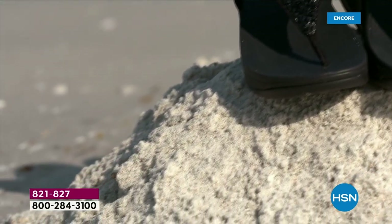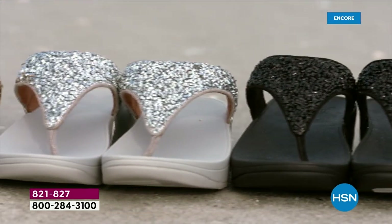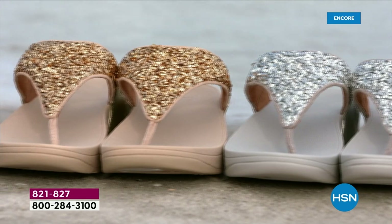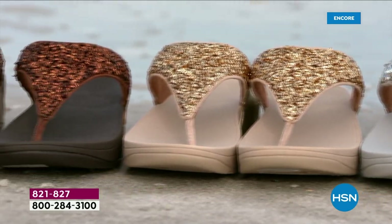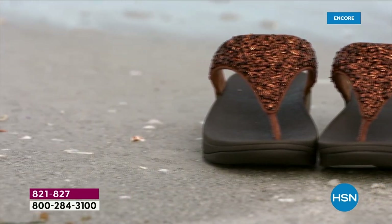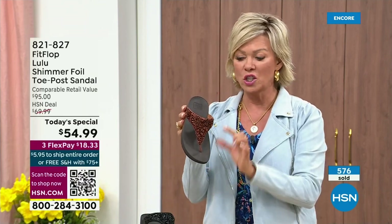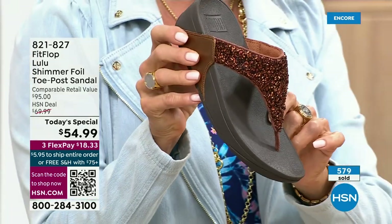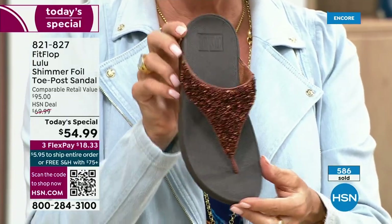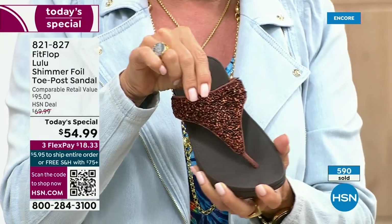We're leading into the season with an amazing FitFlop Today's Special. It's been over two years since we've had one. Part of that is because of all the challenges the pandemic brought with getting the proper materials to make these incredible designs. Half of the orders at this point in this Today's Special launch are in the bronze — far and away this will be an early sellout on this particular color.